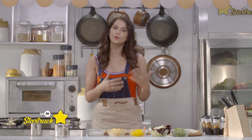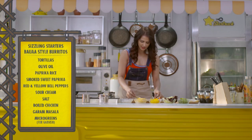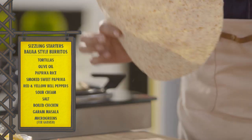If you want, you can keep it as vegetarian or non-vegetarian. So let's get started. First, we'll take a tortilla. It's easy to get in the market. If you want, you can also make it from home. They're really thin.